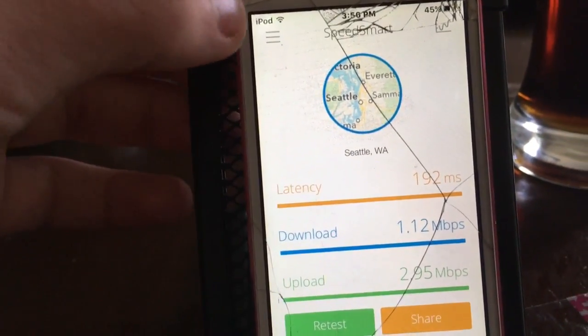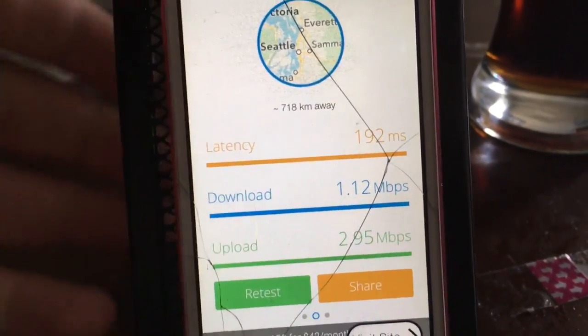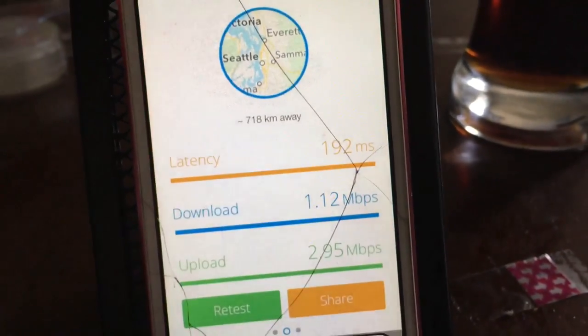The latency is 192 milliseconds and the upload is 2.95 megabytes per second. We're going to screenshot this. So that's done — we're going to see which one is faster. I'm going to write this down in the book right now.